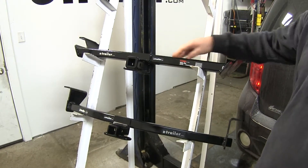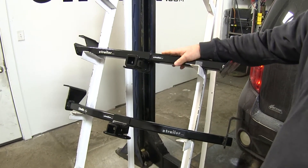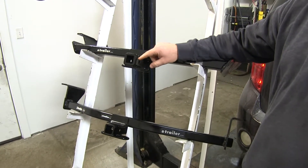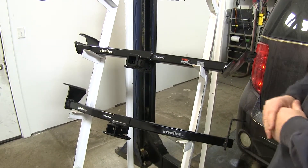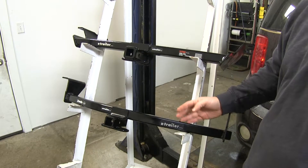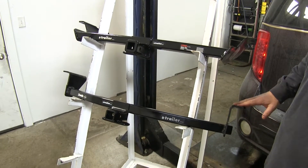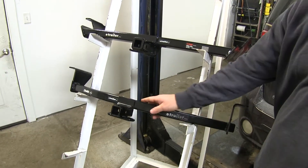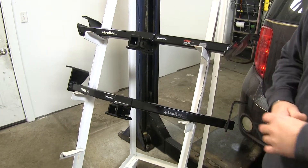With the CURT, you can see the cross tube is a lot thicker, so it's going to be a lot more durable. It's also going to have a reinforced collar, and it gives a much cleaner look when it's under the vehicle. The CURT is also going to connect on three points on your frame rail, while the Draw-Tite is only going to have two connection points on each side, no reinforced collar, and a smaller cross tube, so it's not going to be as durable.